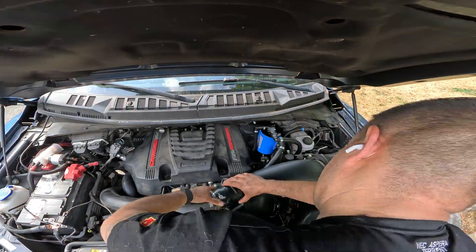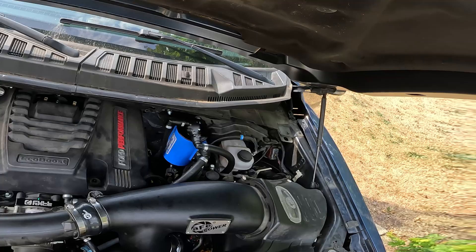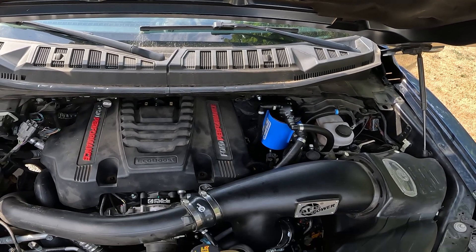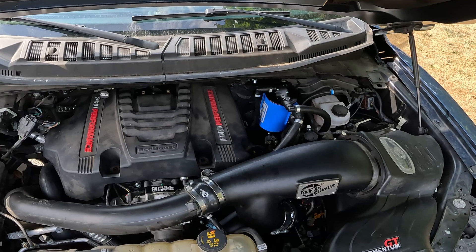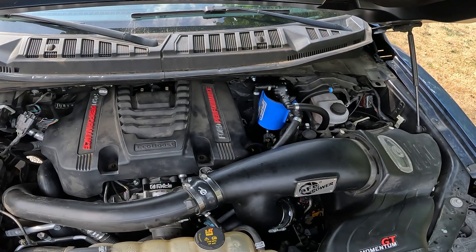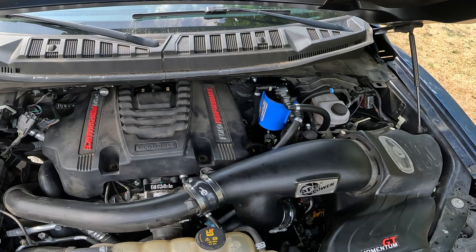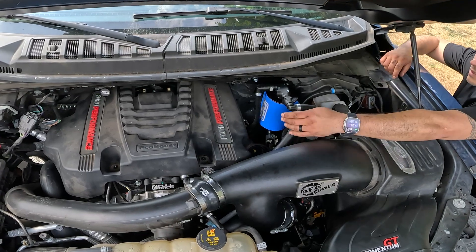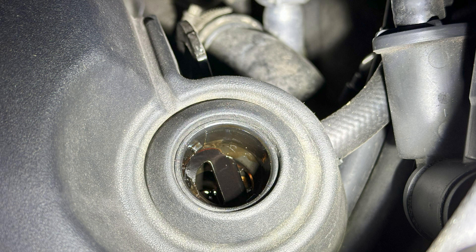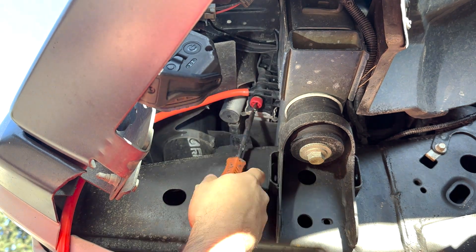Then I reinstalled the intake and started her up. About a thousand miles into having the AOS on the truck, I noticed some nasty pink milkshake coming out of the AOS.